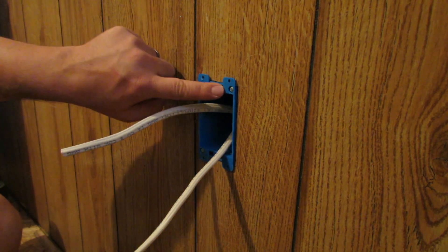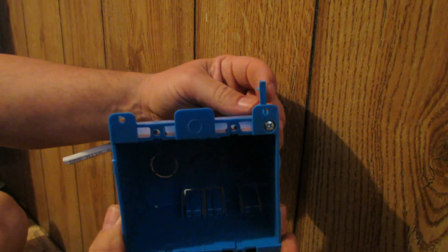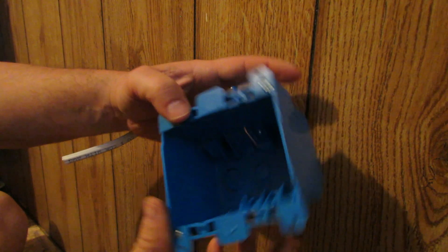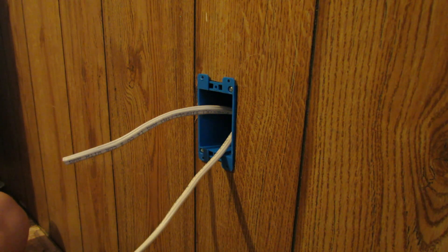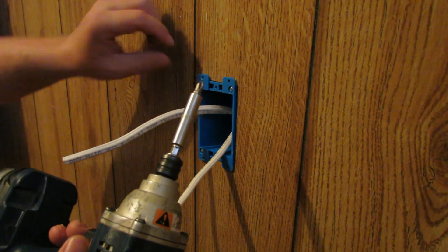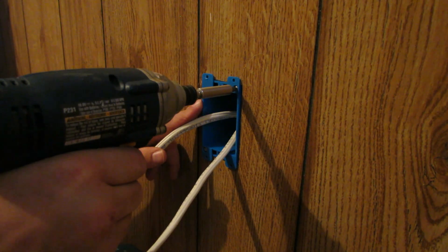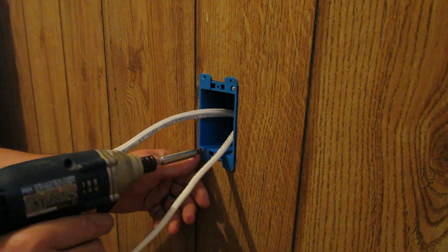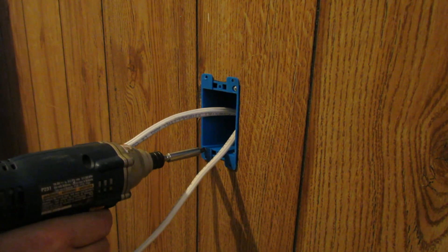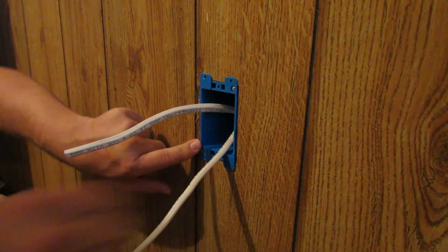Next up we're going to tighten up these screws here for the wings that are on the back side of the old work box. You can see these wings fold up as soon as you start turning the screw to lock the box in — there's one on the top and one on the bottom. This is a two gang, but the single gang has the same thing. I like to use a drill for that. I've got my impact driver with a number two Phillips. You can see how that box sucked up against that wall — you don't want to go too far tightening these screws because the wing is just plastic.